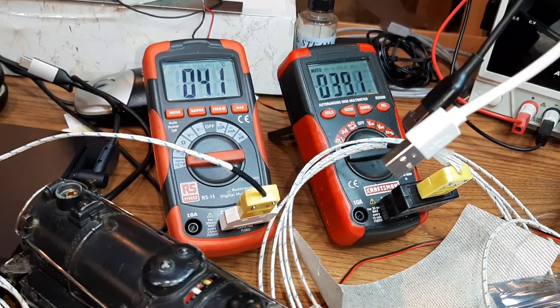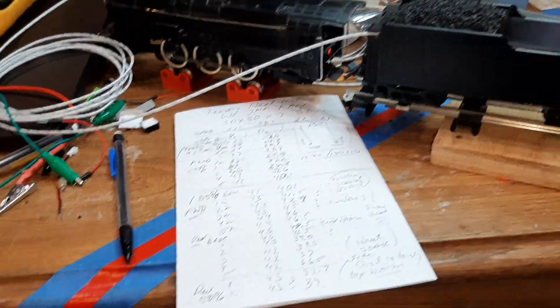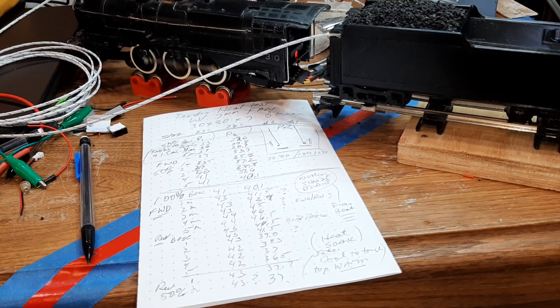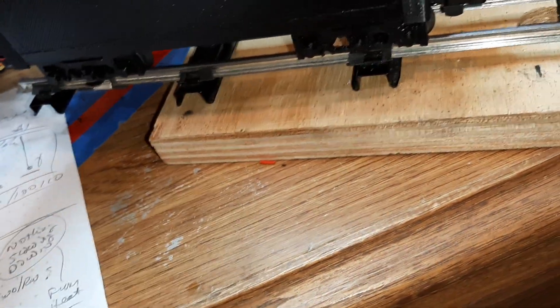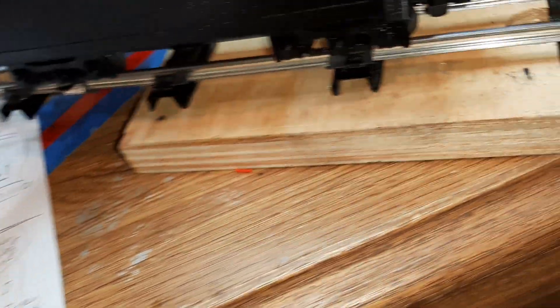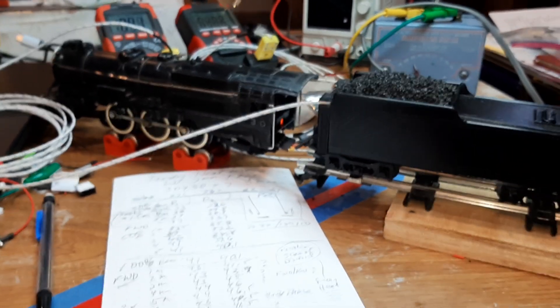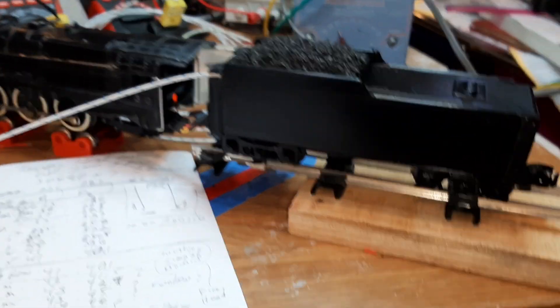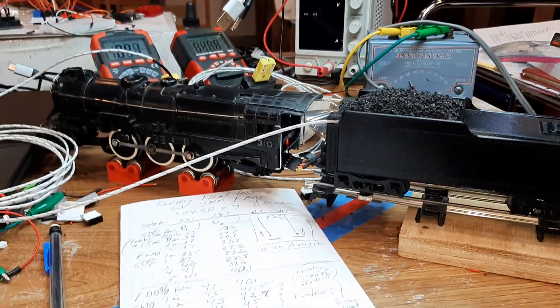Now we just dropped to 41 and 39, so it's sort of cooling down. I suppose if I slow it down, it would cool down even lower. Sometimes when they run slow, they create more heat. I got it down to 30% or 30 miles an hour. This transformer reads 100 is 100.